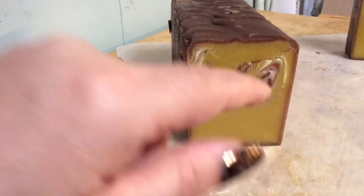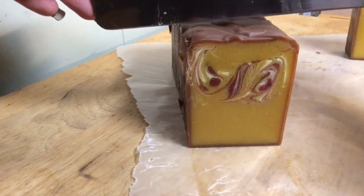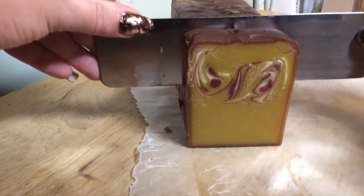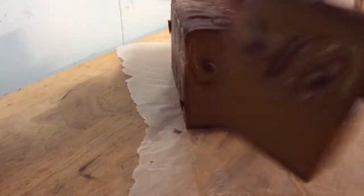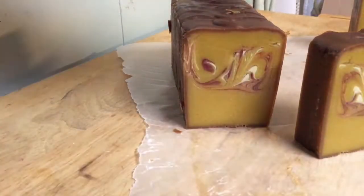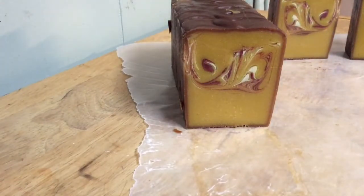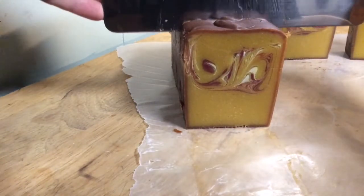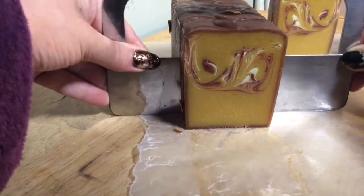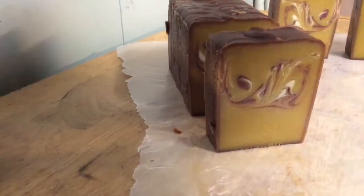I did a little hanger swirl, just a little — I didn't want much. But I absolutely love this scent. I'm actually researching how to make perfume, because I love it that much. Once the air has affected the coloration, I'm going to insert some pictures so you can see how it looks later.